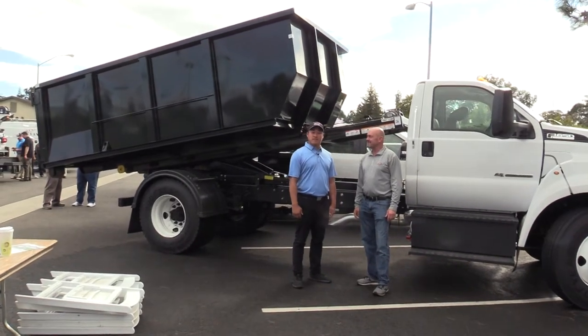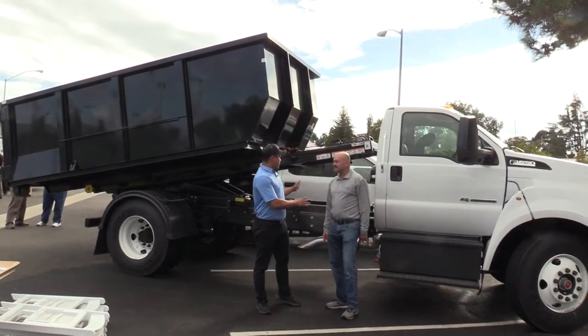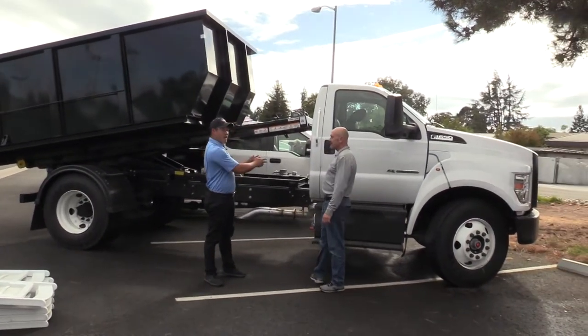Hello, my name is Vern. I'm with InnoVent Truck Body. Today we have Brandon from Switch and Go. We're going to go over the 14-foot hydraulic Switch and Go system on an F650.